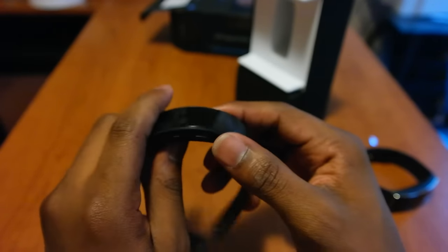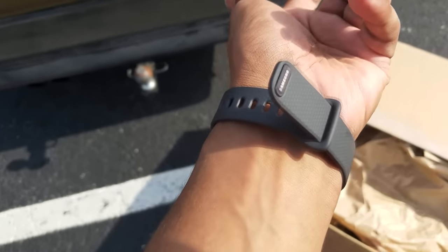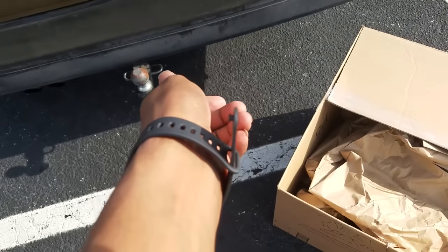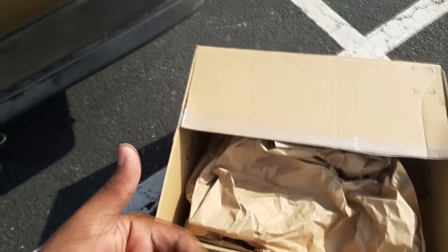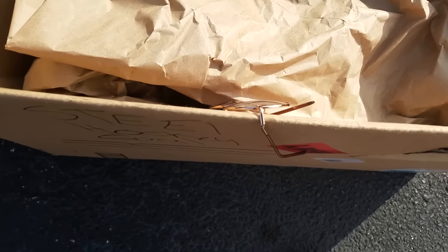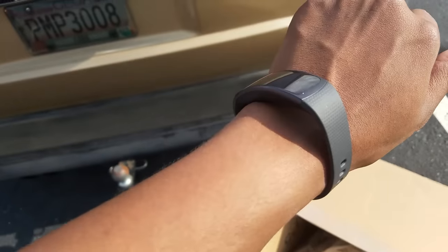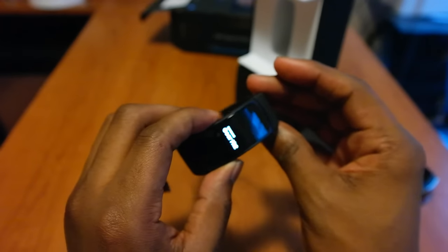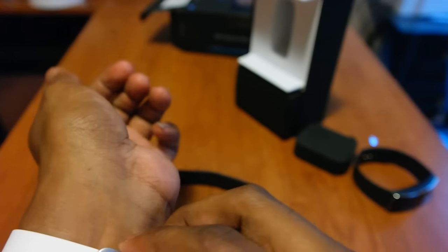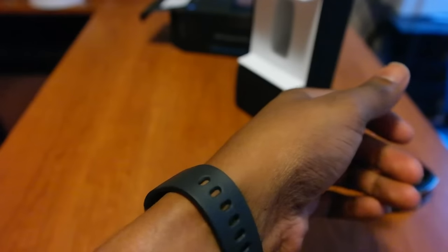I just got done buying this hockey gear and then lifting it, and the gear band slipped off like this - I was able to grab it but it was still on there. The old Gear Fit would have definitely popped off by now. So I'm going to power it on and go ahead and get it connected. This is not a review, this is a hands-on unboxing and we're going to go through all the features.